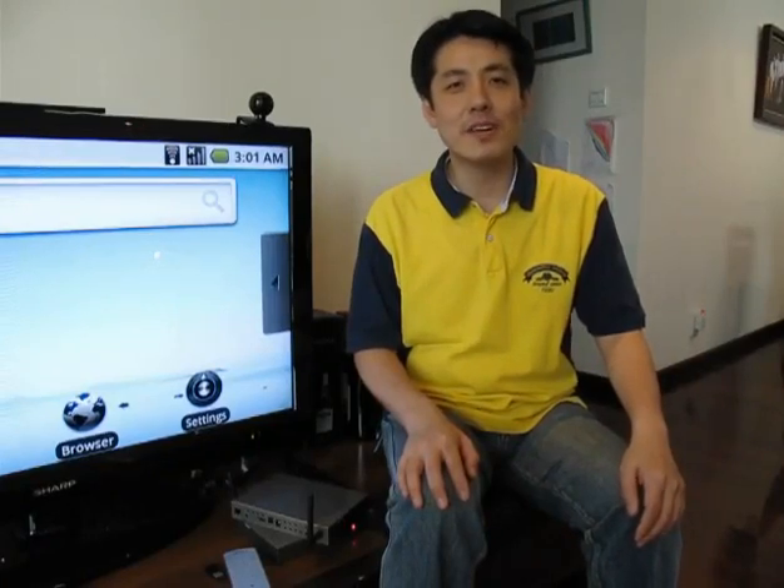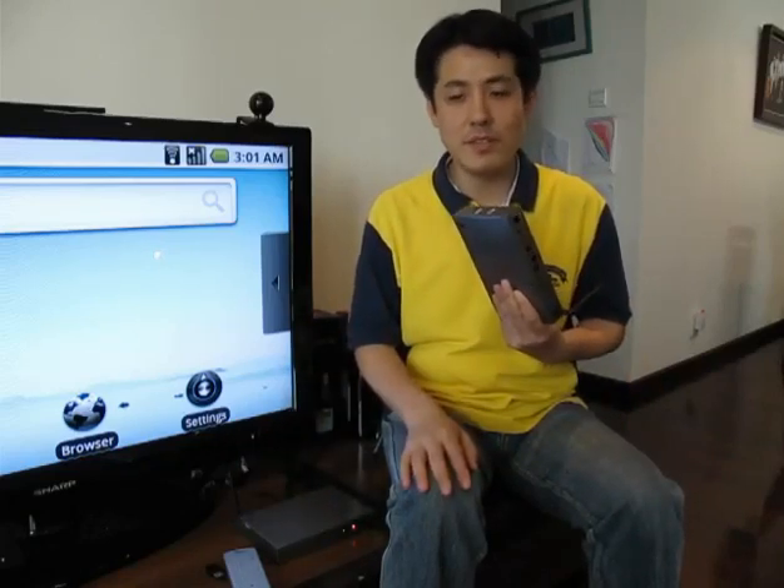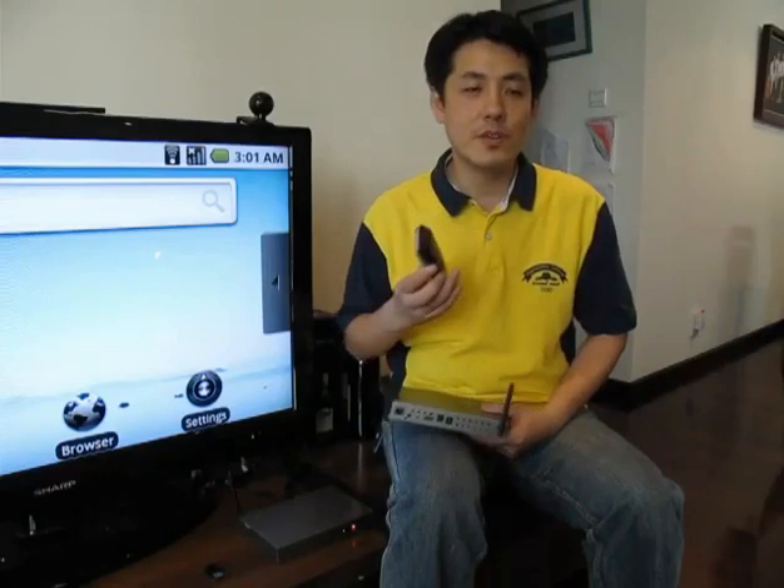Hello, everyone. My name is Dennis Koh. Today I would like to introduce our products: a surf box, a media box with internet access, and the other one is a FairTouch. We combine those two together as a suite for family or entertainment purposes.